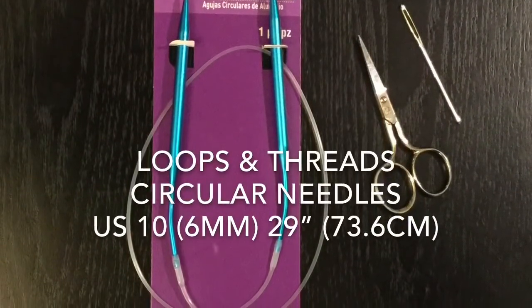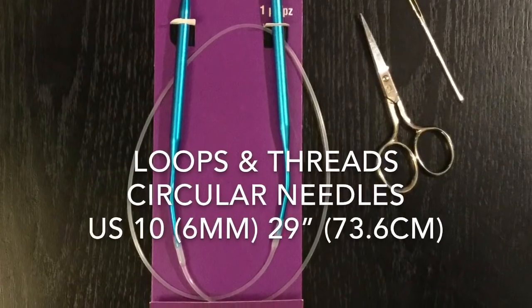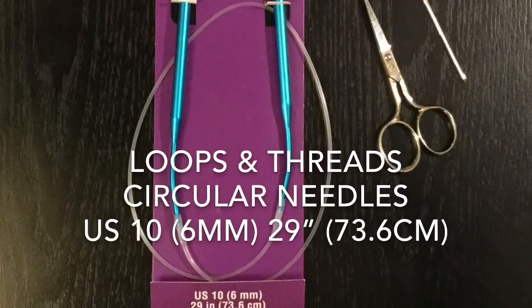Now don't let the circular needle scare you off because I'm going to make this very easy for you. We will not be knitting in the round.